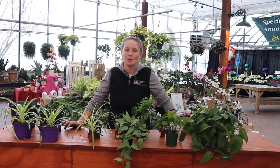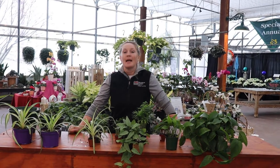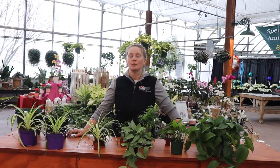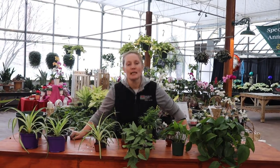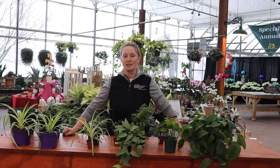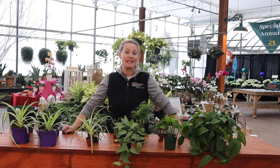Let's start with the biggest one: that I can't grow houseplants, I don't have a green thumb. Well, that's just twaddle. Everybody has a green thumb. It's kind of like cooking or baking — that's because you don't have the ingredients. So we're here to give you the ingredients. That's what we're here for at Dickman Farms, just to make you successful with plants. It's what we do and what we know and what we love to teach.